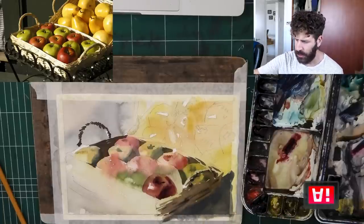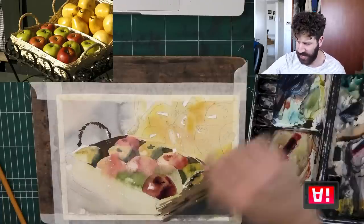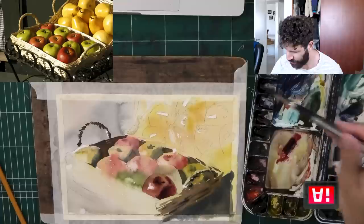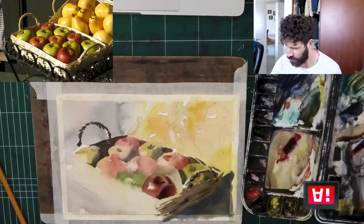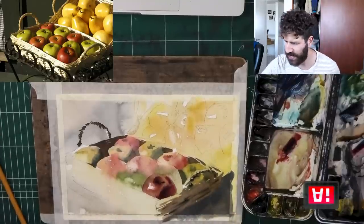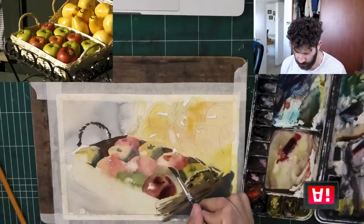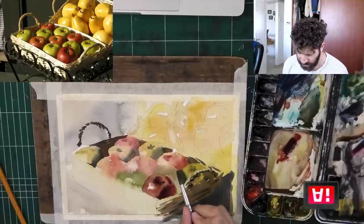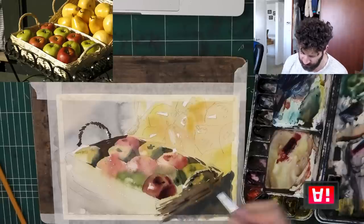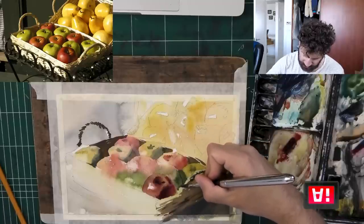Now, not the entire process — we're going to continue a bit more. But wrapping up this apple in particular, I want to show you something fun. While this is still a little moist, maybe pre-wet first this time — this area right here. And I'm going to go back and grab some of this green and let it almost touch. You have to be a little mindful here — just the edge in some spots, while being a little careful.